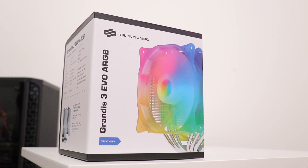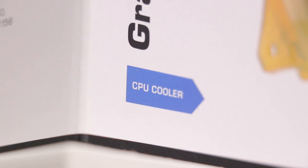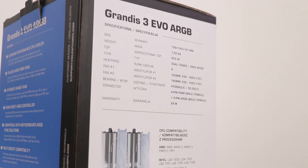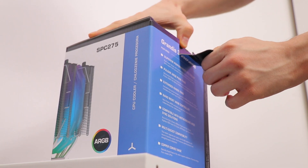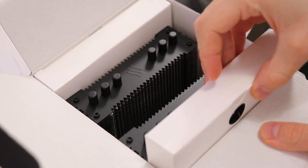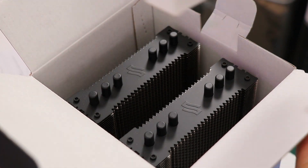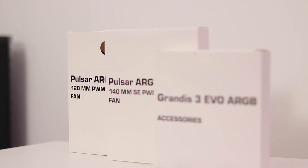We'll start at the logical first step: the unboxing. A brief look at the packaging establishes this is a CPU cooler with all sorts of specifications. Moving past the sarcasm, the presentation is excellent. The tower is effectively protected by the fans and accessories boxes, with a small closed-cell foam to protect the base plate. Top marks there.